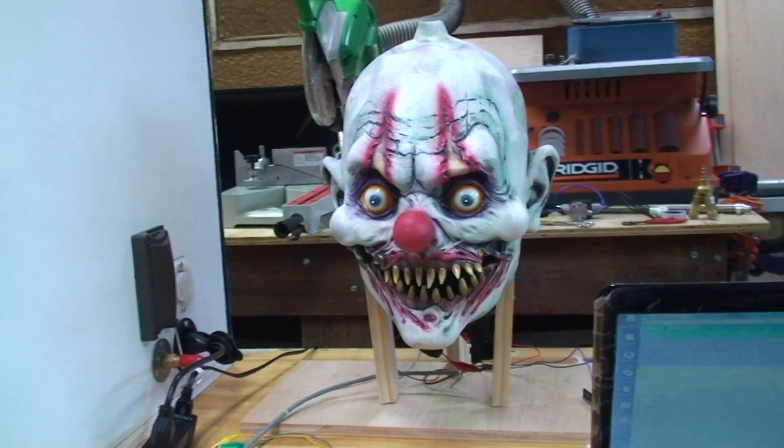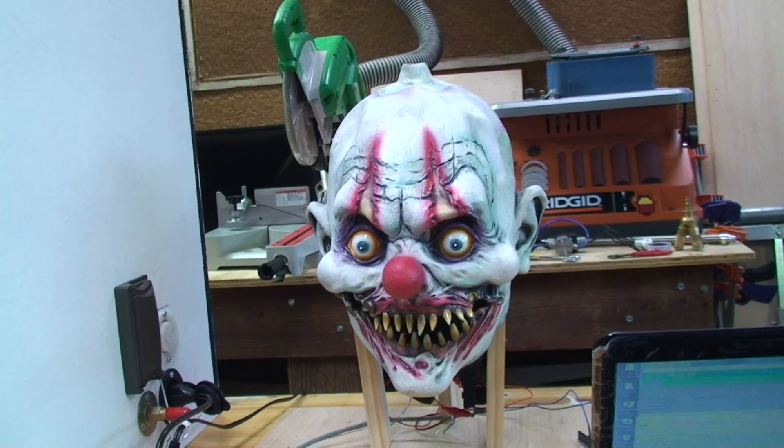It's a pretty spooky mask. I had to take the hair off because it was falling off. I'll put something else on there instead.